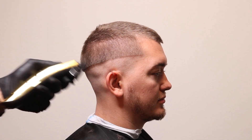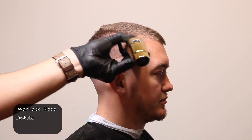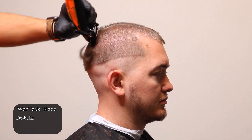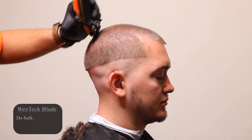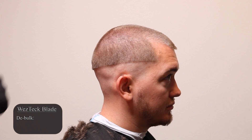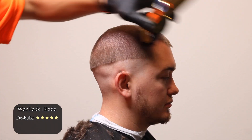Let's go give these a shot and see how they work. The first category I'm going to be rating this blade is debulking. I'm going to do a one and a half all over, and as you can see, this blade is just chopping — it doesn't interfere at all with the original stock moving blade. I definitely have to rate this a five out of five. It works very well when it comes to debulking.